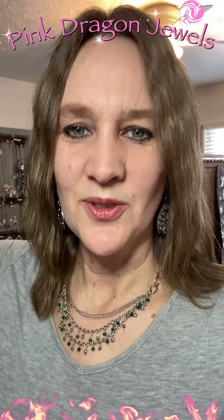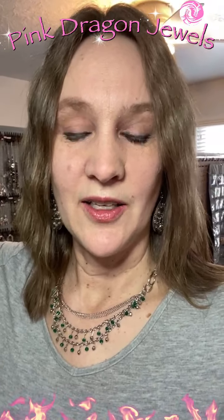Thank you so much, you guys. If you are watching on Facebook, go ahead and like my business page and give this video a thumbs up. If you're watching on YouTube, do the same — subscribe and give the video a thumbs up. On Instagram, I've been posting this now too — please follow Pink Dragon Jewels and give the video a thumbs up. You can always shop the replay — just do a screenshot and DM me your picks. Thanks everyone and I will see you soon. Have a great Wednesday!